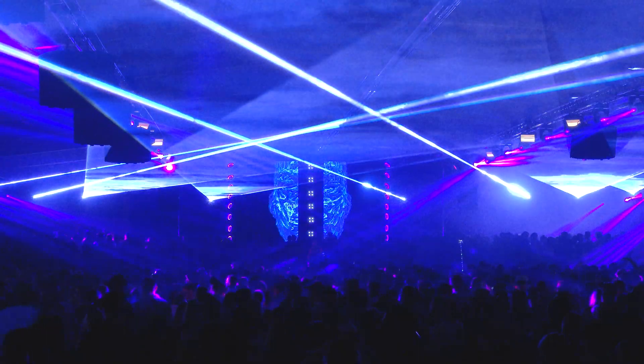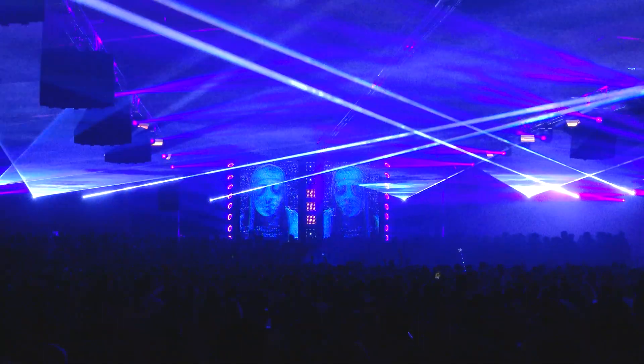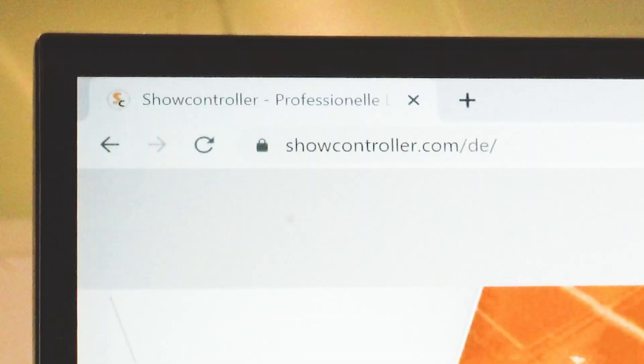If the requirements for doing laser shows grow or if more advanced features and tools are required, the ShowNet laser mainboard can also be used with other software, like the top professional ShowController software suite, available at showcontroller.com.